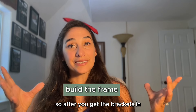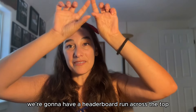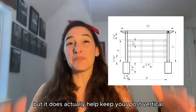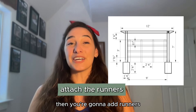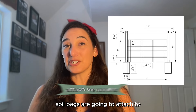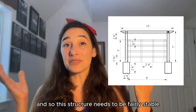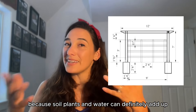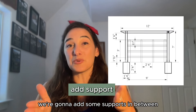After you get the brackets in, you're going to build out the rest of your framing. We have our posts, we're going to have a header board run across the top, and that's mostly for aesthetics but it does actually help keep your posts vertical and make the structure stronger in general. Then you're going to add runners, and the runners are what your soil bags are going to attach to. We're using felt bags that will fill with soil, so this structure needs to be fairly stable because soil, plants, and water can definitely add up. Because our structure is fairly long, we're going to add some supports in between.